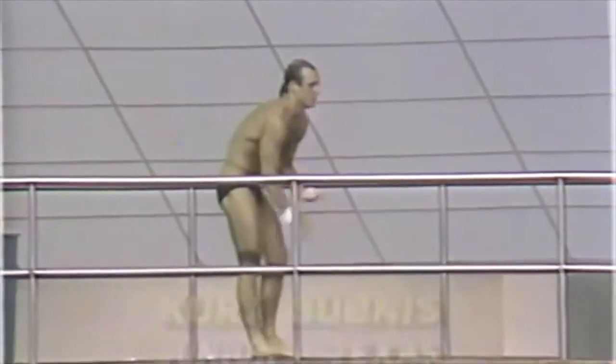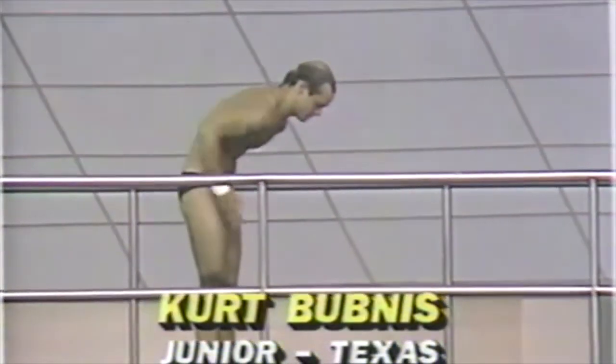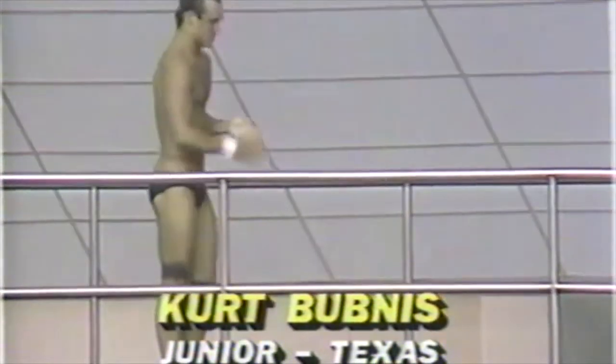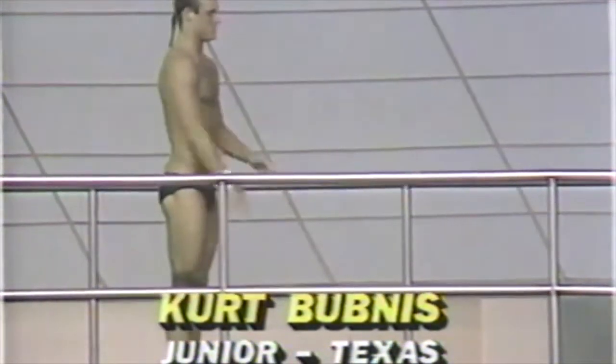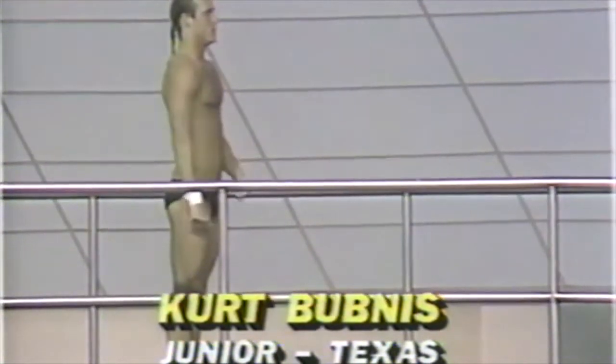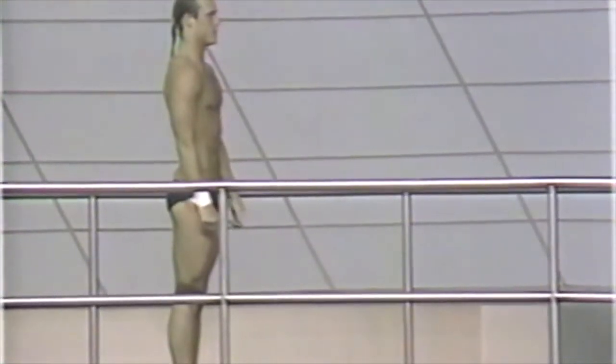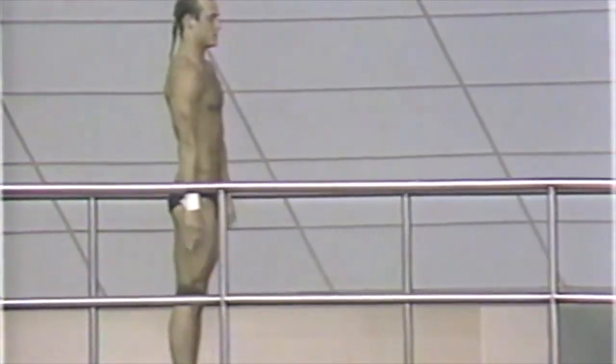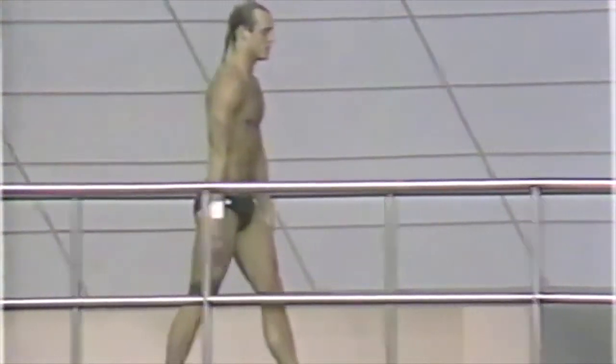Practicing to get ready for the 10-meter. For the amateur scorekeepers at home, what should they look for in scoring? Well, of course, the most important thing you're going to look for is the entry — whether a diver is either past vertical or short of vertical. If you see me saying 'long,' that means he went past vertical; if he goes short of vertical, I'll be saying 'short.'